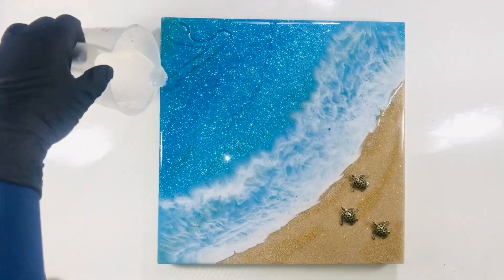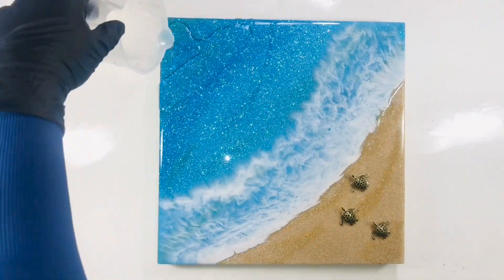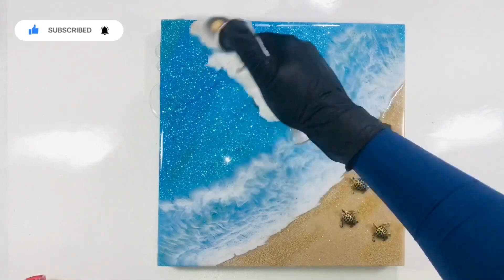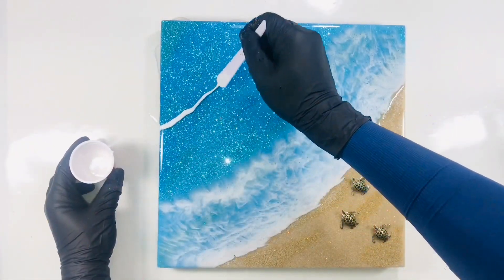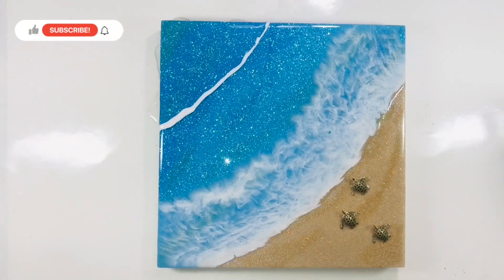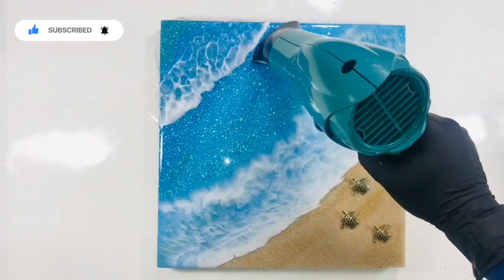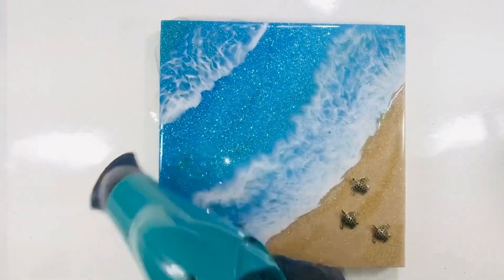The next day I am adding some clear resin on the top one-fifth area diagonally, following the outline of the first wave, and repeat the same process. The only difference here is that I am adding a thin line of white resin, as I want this wave to be small. The waves that are far off from the shore appear small, and when they hit the shore they look white — I want to use the same effect here. It will look more natural, and it's done.